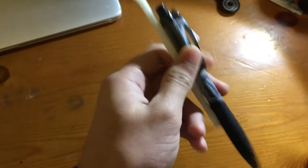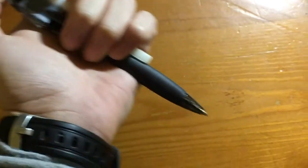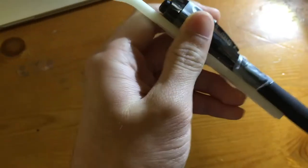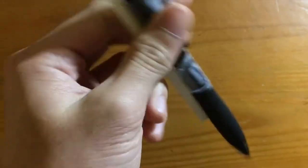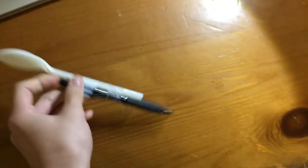Now what you can do is take the newly invented tape spoon pen, click it, and just like that you have a writing utensil and an eating utensil in the same utensil. How unbelievable is that? You click your button and it retracts — isn't that amazing?